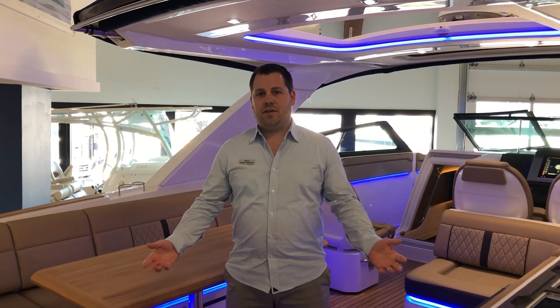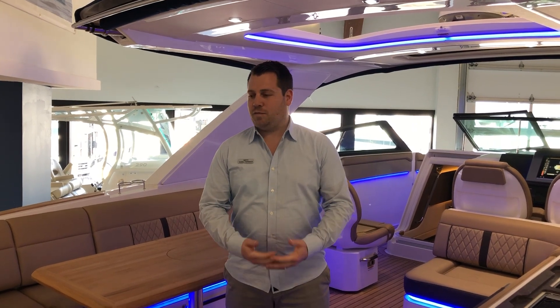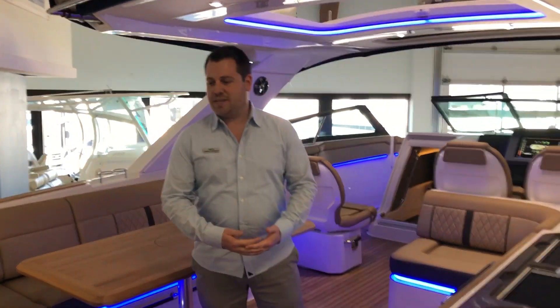Hi, I'm Daniel Fernbeck with MarineMax out of Britten, Jersey, standing here on the Sea Ray 400 SLX, the flagship boat for Sea Ray. Let's go take a look.